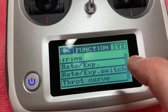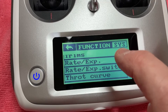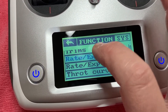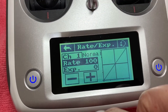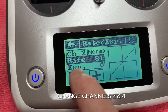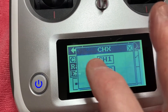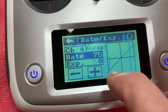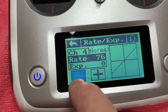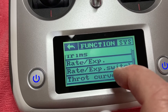Thanks to Bob at Hobby Concepts — he gave me the initial setup for the i6x, and it's the same for this. Go into Rate/Exp and your exponentials and set the rate up and down; you need to set that to 75. Then for channel two, and then for channel four — again set that up and down.